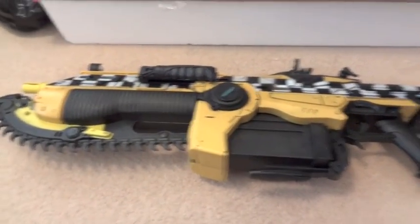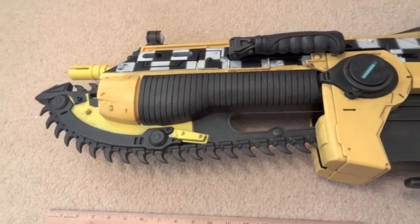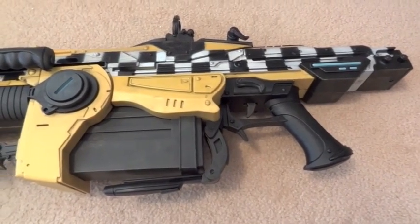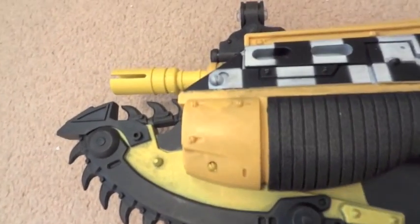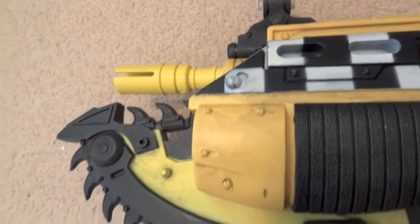And there's the weapon itself. The length of this Lancer is about 36 inches. It's a pretty big piece and it is a 1 to 1 scale, I believe. Let's get a closer look at some of the detailing on this thing.